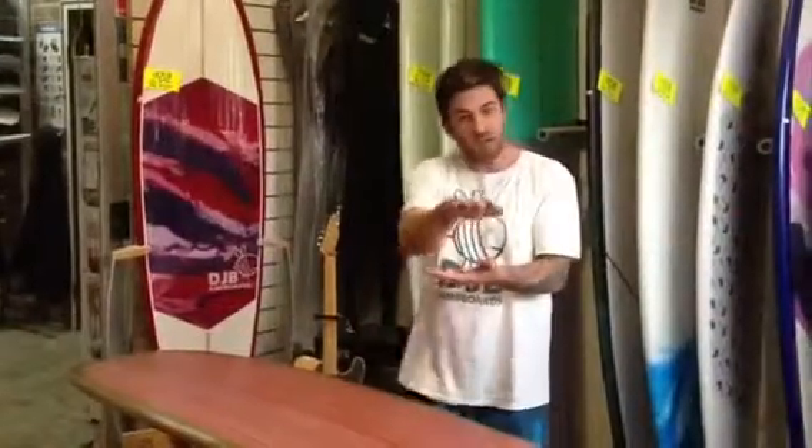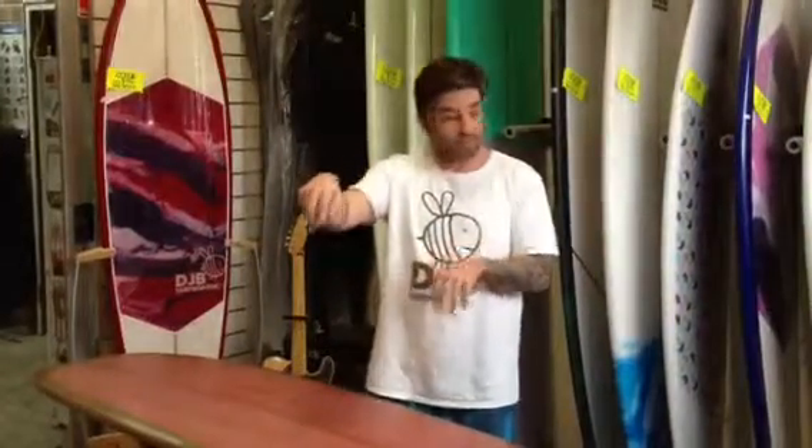Once the board sinks down, the tail sinks down, you've got the lift with the concave through the nose. That allows you to get up to the nose and easily ride it as a Nose Rider board.